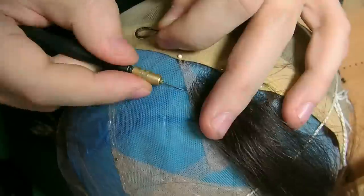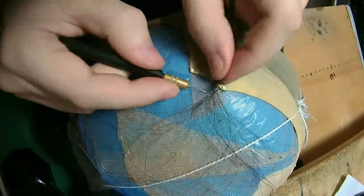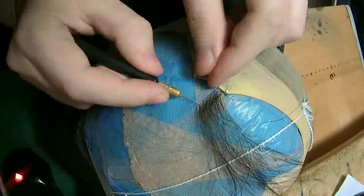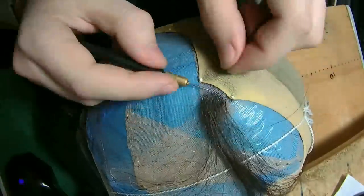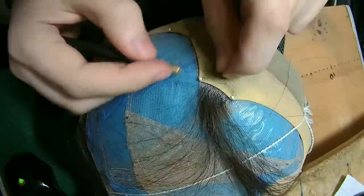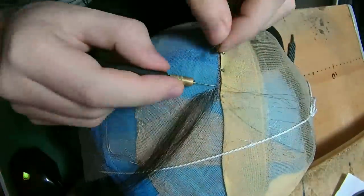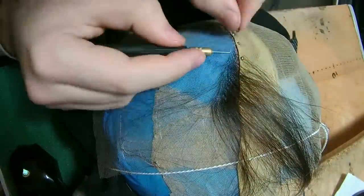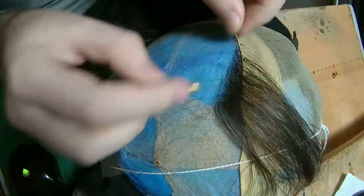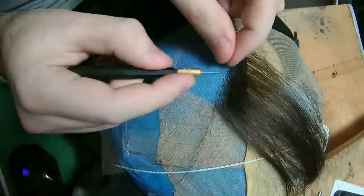Because I do single strand single knot, I don't think it's secure enough to rely on the hair keeping the seam from unraveling, so I stitch the seam very securely with invisible nylon thread and then ventilate on top with single strand single knot. When I have multiple layers of lace I usually only ventilate through the top layer, so from the inside of the unit you might not see all the knots.